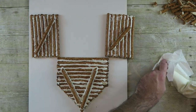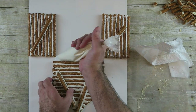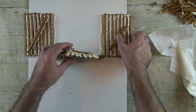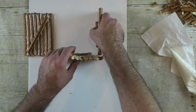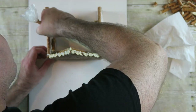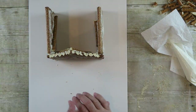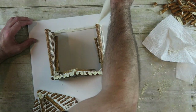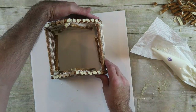Line up the front wall and both side walls on your serving platter. Apply a generous amount of icing to the bottoms of each wall and the sides where you're going to join together. Attach the back wall the same way.